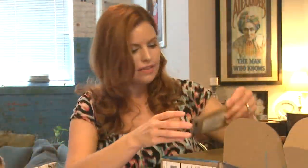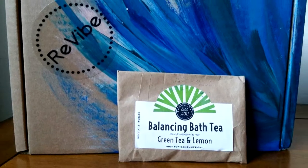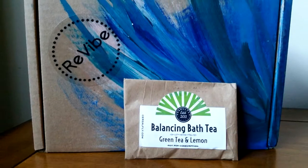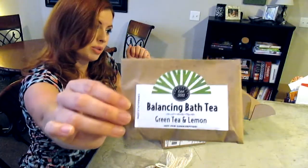Next up we have some balancing bath tea — green tea and lemon. It's all natural bath tea with a natural aroma. It contains chamomile, hibiscus flower, lavender, lemon balm, oat straw, orange peel, rose petals, green tea, lemon, epsom salt, dead sea salt, citric acid, and sodium hydrogen carbonate. I can't really smell it but you can guarantee I'll be using that tonight.